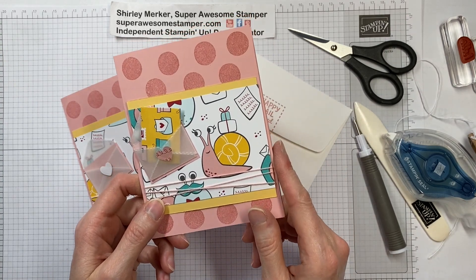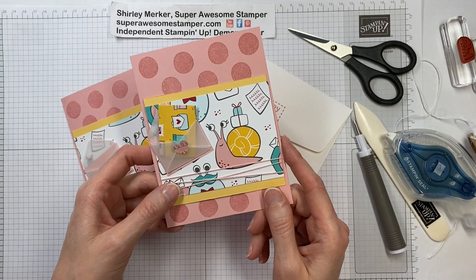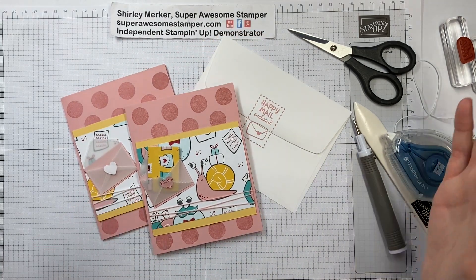All the details and all of the bundles and suites that will be featured through May are on my blog. I hope you enjoyed my 'you snailed it' card. To see my other design, go to my playlist on my YouTube — that is the suite of the month playlist. Thanks for watching. This is Super Awesome Stamper Shirley. Bye.